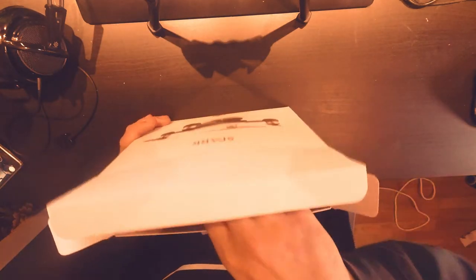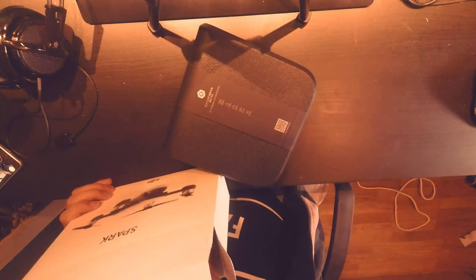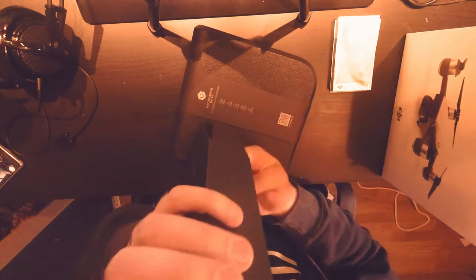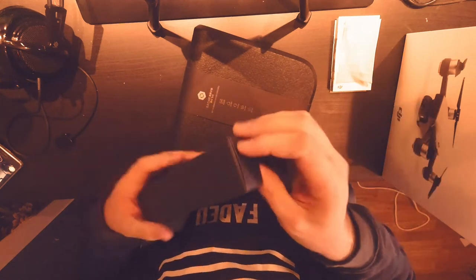We got it open and there's a little mini tiny box in there, along with some instructions. I'm actually thinking I should throw in something fun — a giveaway again at the end of this unboxing.